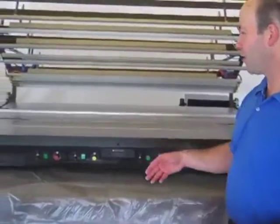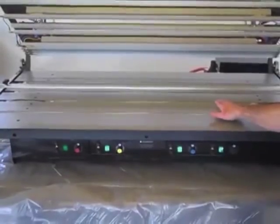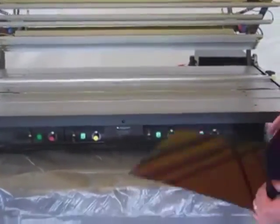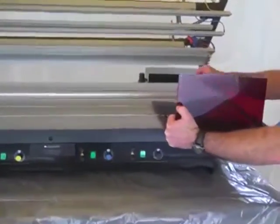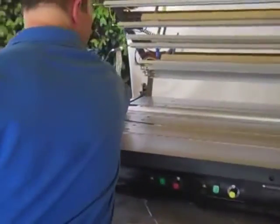On this particular one, I've only got one tray. I only want to make one bin, so I've only heated one tray, but I want to heat it right about here, so I'm going to move my stop bar into position.